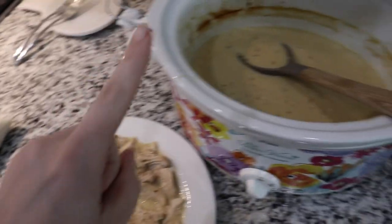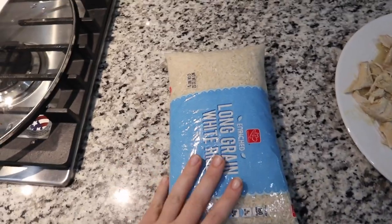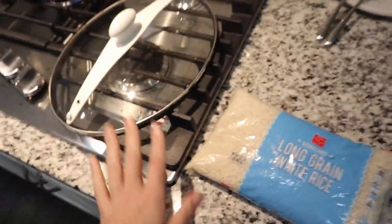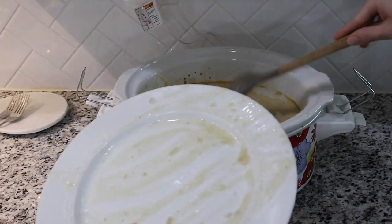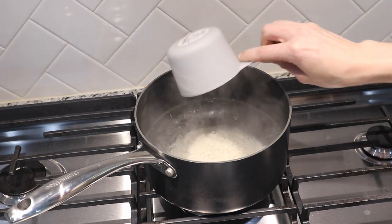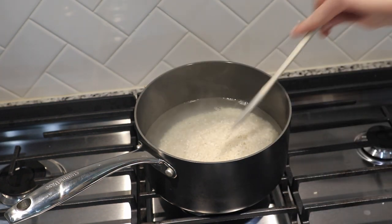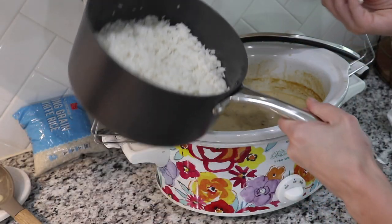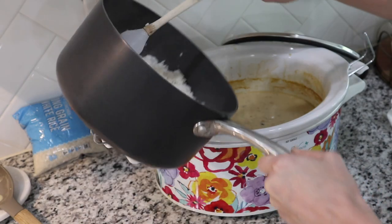I just took out my chicken, shredded it, and I'm adding it right back to the crock pot. Now I'm waiting for my pan of water to boil so I can cook the rice. The recipe calls for two and a half cups of cooked rice but I'm going to make two cups. I'm using long grain white rice. Once it's done I'll add it into the crock pot, then add the cheese.